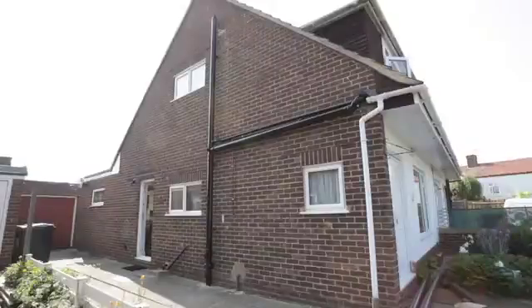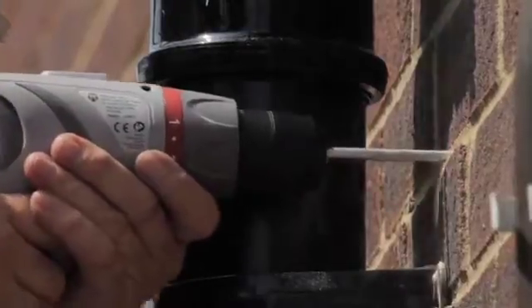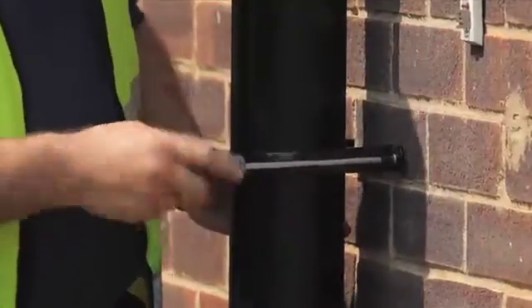Fit the pipe or socket brackets at a maximum of 2 meters on vertical pipe and a maximum of 1 meter on horizontal pipe. Then, using two 40 mm by 5.5 mm round head brass or zinc screws, attach the first bracket to the pipe.